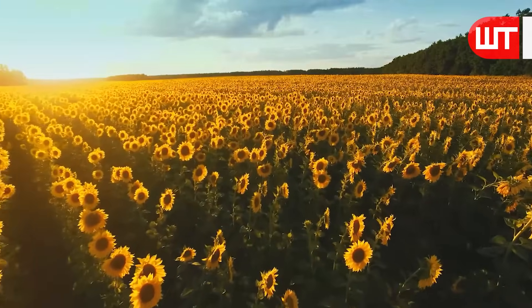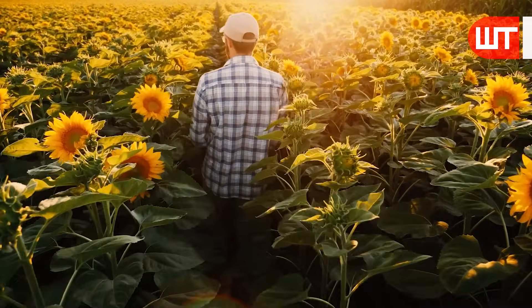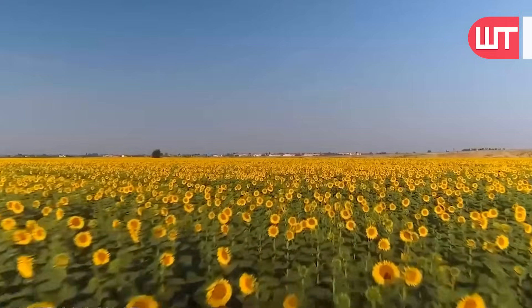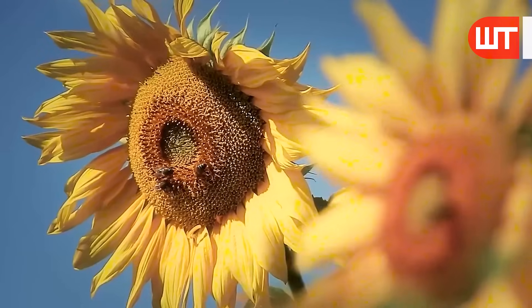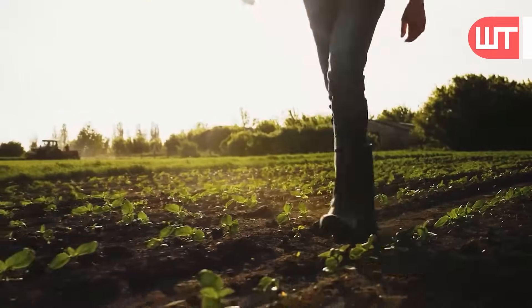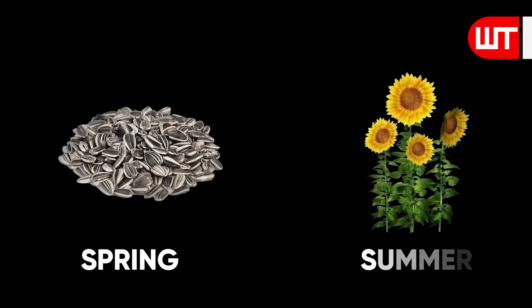Sunflowers usually grow in warm climates and need lots of sunlight. Farmers must ensure that sunflowers receive the right amount of water and nutrients to grow properly, so they are watered and fertilized frequently to ensure they grow to their full potential. The seeds are sown in spring, and flowering begins in summer.